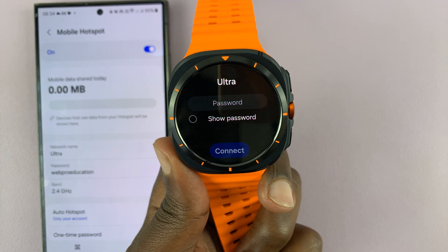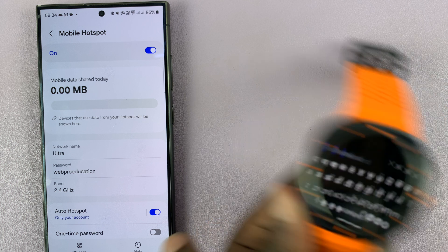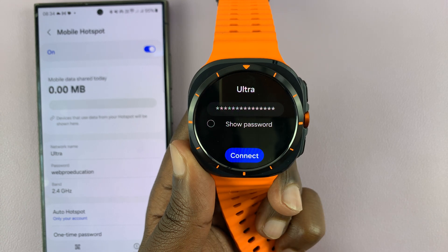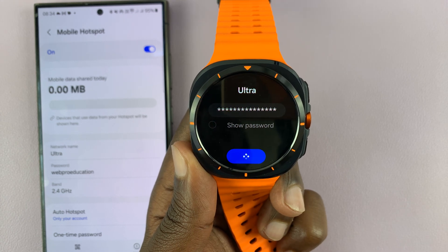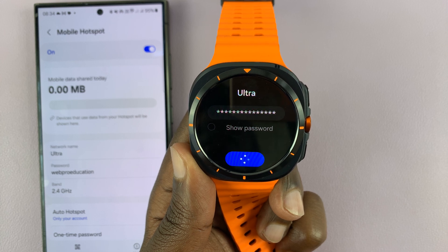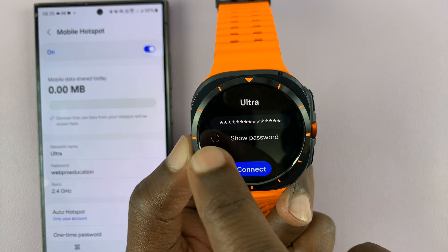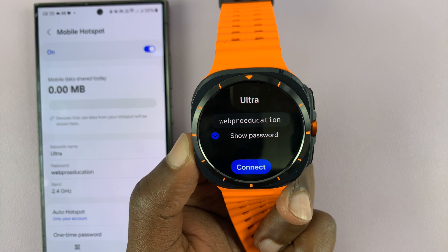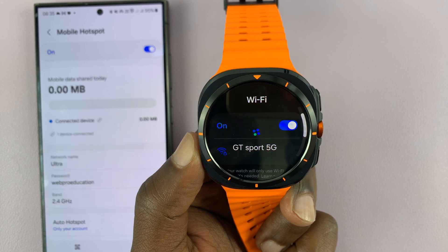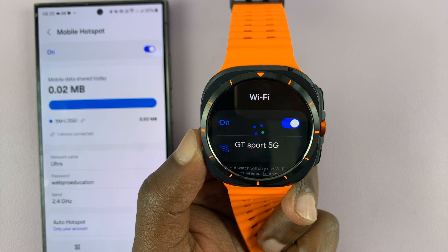I can simply tap on that and tap on password and then type in the password, which is right there on my settings page. After typing in the password, tap on the checkmark, and then tap on Connect. You can tap on Show Password just to make sure you've typed it in correctly, and then tap on Connect. And once you do that, you should get connected to your hotspot.